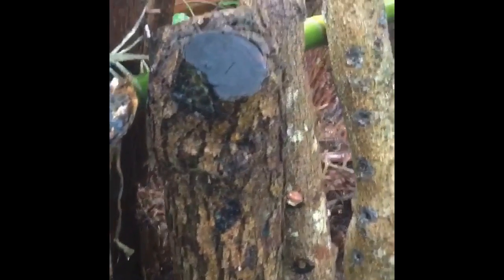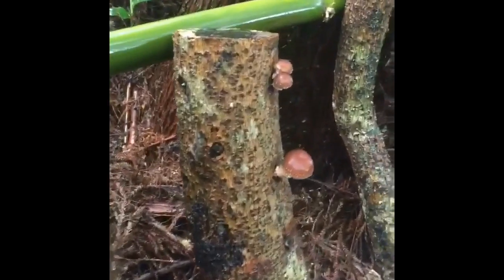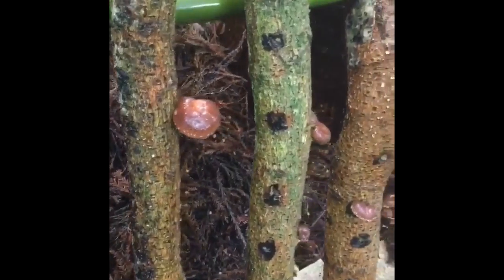These shiitake mushrooms are emerging from the wood of an acacia koa tree that blew down in a windstorm in Volcano Village on Hawaii Island. The yield of mushroom logs will vary depending on the species of wood used, the size of the log, and the environment in which the mushrooms are grown.